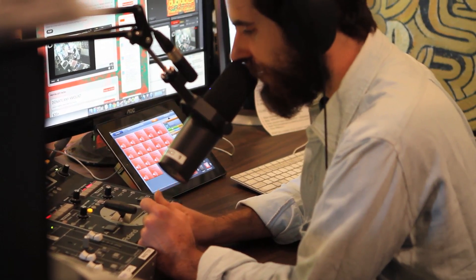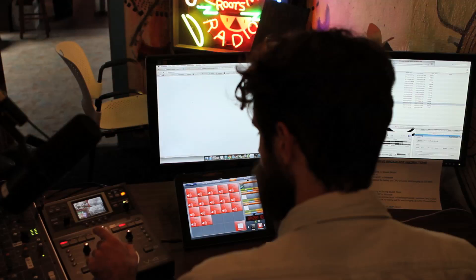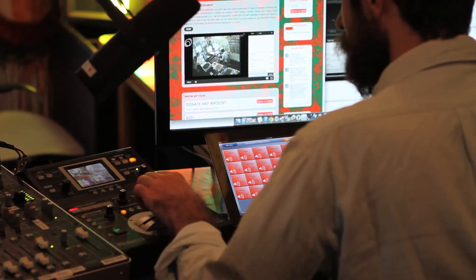The other thing that's super nice for us, since we do a lot of web streaming, is that it plugs straight into USB. There's no other converter we have to use, no little box we have to have on our desk, or some dongle hanging out. It's just a simple one USB cable out of the mixer, into the computer, and everything recognizes it. It doesn't matter what software or platform you use — it just comes up in the menu, V4EX, and works every time.